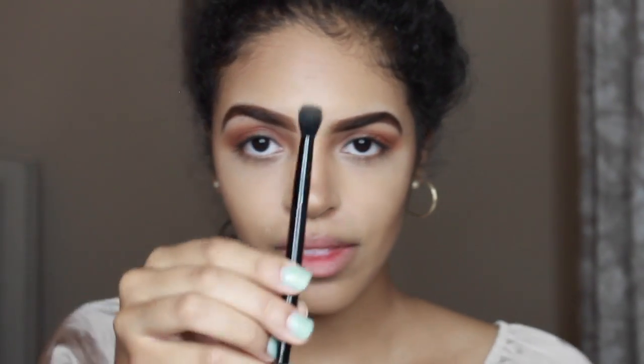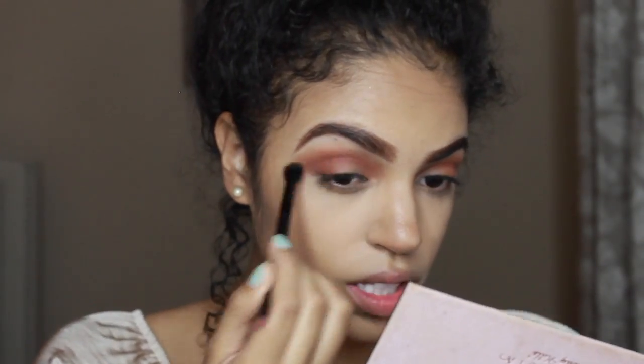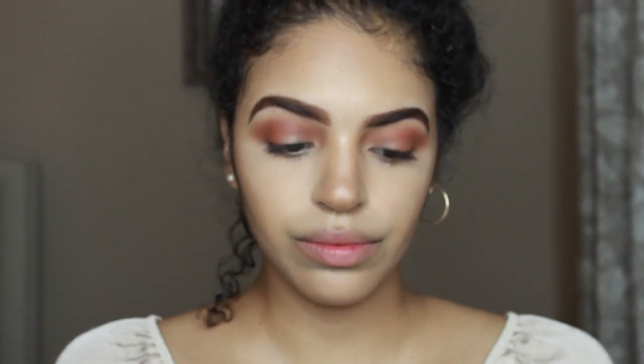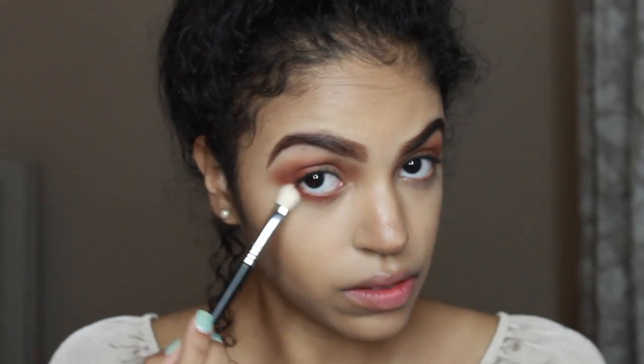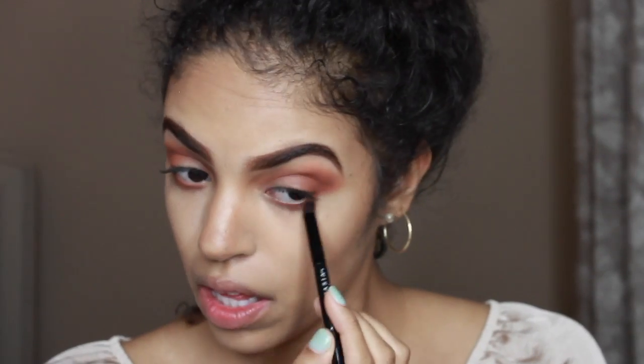Going in with a little brush that comes with the palette, I'm going to go back in with Real Red and wipe that all over my eyelid — I like to be a little messy just to give it that extra orange kick. Then I'm going to use the underside of that brush and run Real Red under my waterline. Then going in with the Sigma E25 brush, I'm just going to go back on my waterline and smooth out what I just did with Real Red.